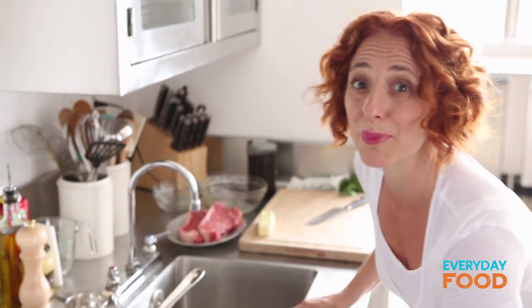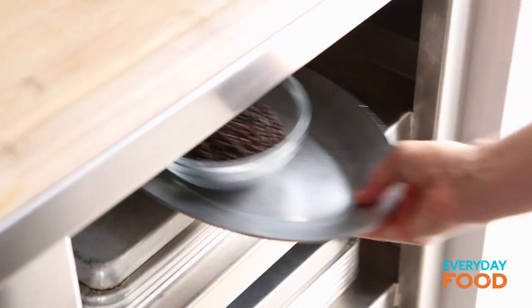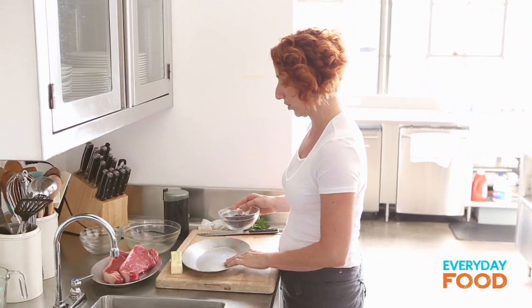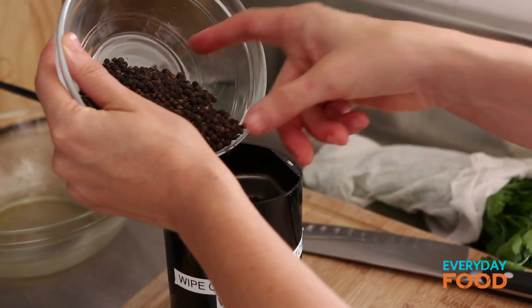While they're cooking, prep your steaks. As promised, a ton of peppercorns — this is three quarters of a cup of peppercorns. Today I'm going to grind them in a spice mill.